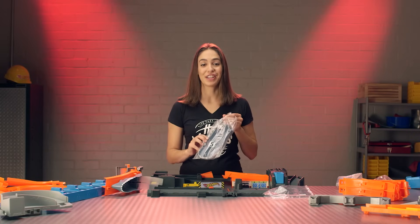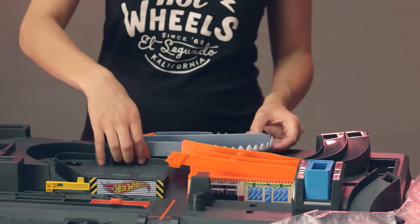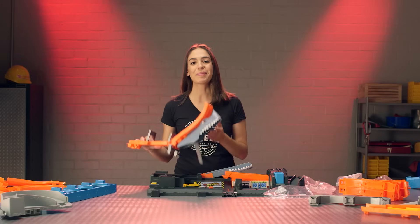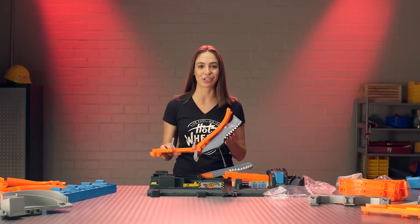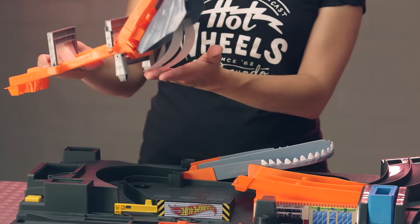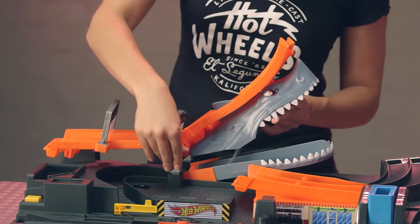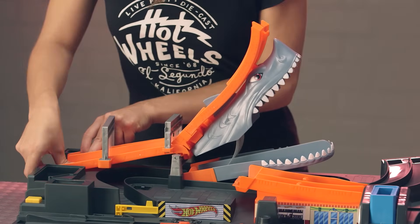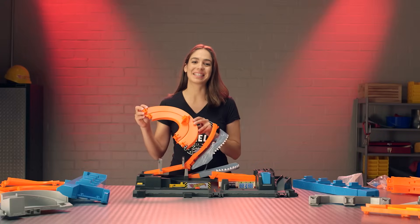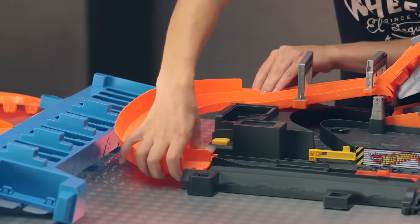Now take your piece from bag five — this is the bottom of the shark's jaw. We'll insert it into the base of the playset. Grab the piece you've been working on and insert it into the base of the playset right above the shark's jaw. Make sure these flaps go inwards.